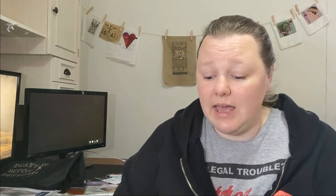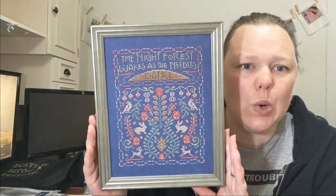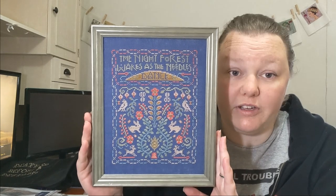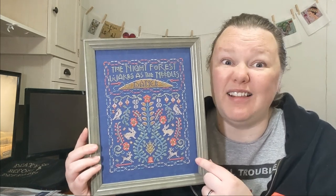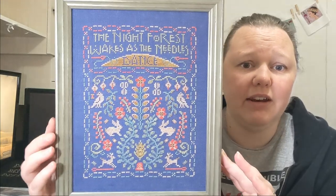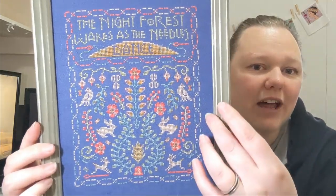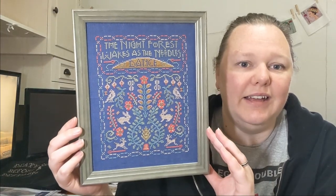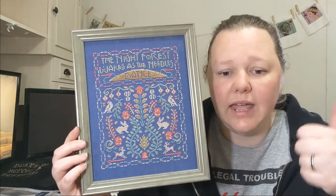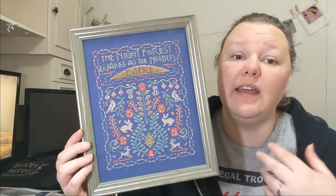I bought some frames from theframeshop.com.au to frame a couple of my finishes, and here's the first one. The colour you are seeing is perfect — that's exactly the colour of the linen. It's called The Needles Dance, by Hands-On Design, Summer House Stitchworks, and Ink Circles. It's a collaboration piece.